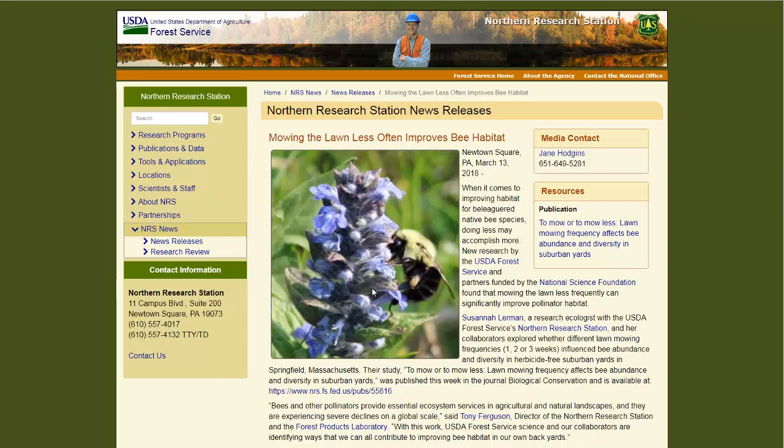Hello, Carl here with Sustainability Theory News over at the website for the USDA Forest Service. They're talking about a study done on some suburban homes in Springfield, Massachusetts. Basically, they wanted to find out what is the best way to maintain a lawn to increase the amount of native bees around it, and increase the diversity and the abundance of native pollinators.